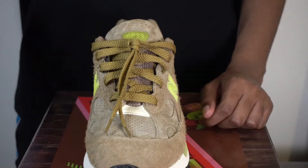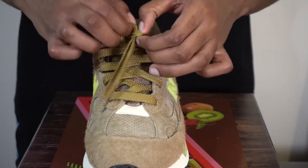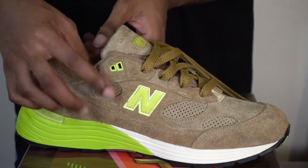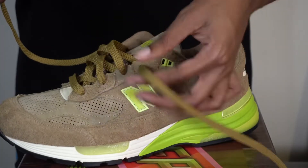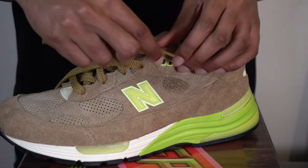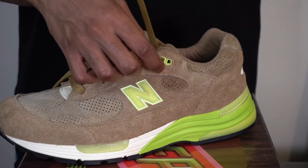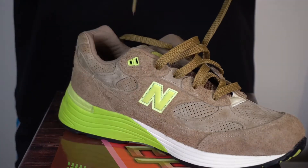Now for the last lacing style, we're going with the loosey goosey. At first I really didn't know how to make it work, but trust me I'll always find a way. What we're gonna do is remove the lace from the green lace hole we just had it in. Of course you're gonna keep the rest of the shoe fairly loose. We've been going under-over this entire time, but with this you want to go over-under — so you're gonna put it through the top green part as such, then do the same thing to the other side.